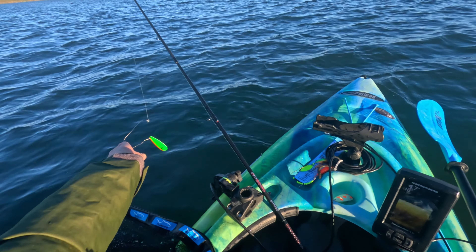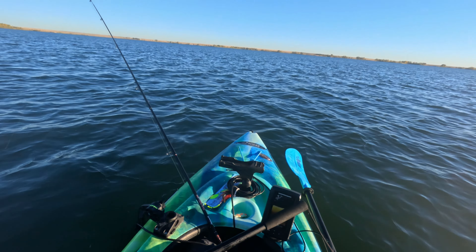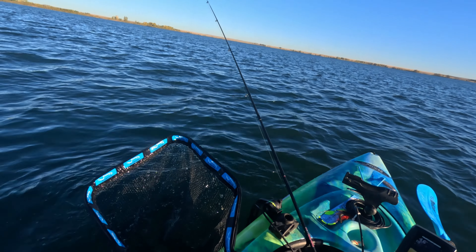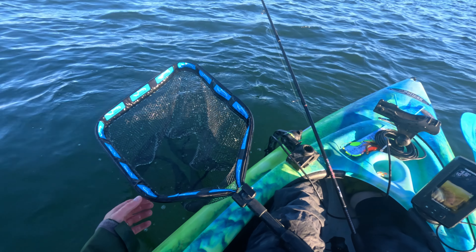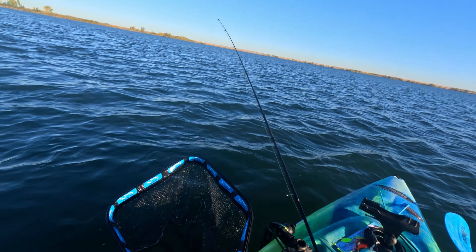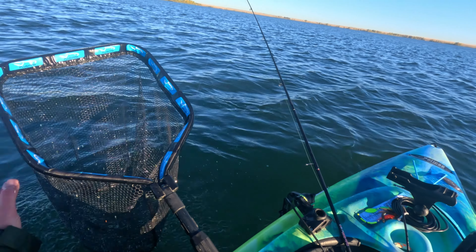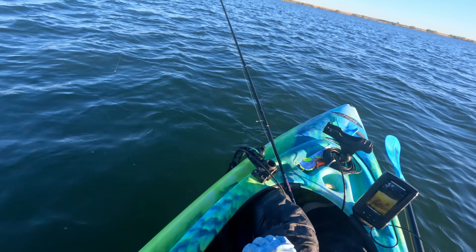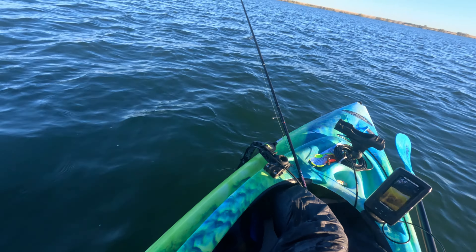She's working! Oh, are you kidding me? Well, that's unfortunate. Got the net and everything, and it came out of the net. That one will not count in terms of inches because I couldn't measure it.